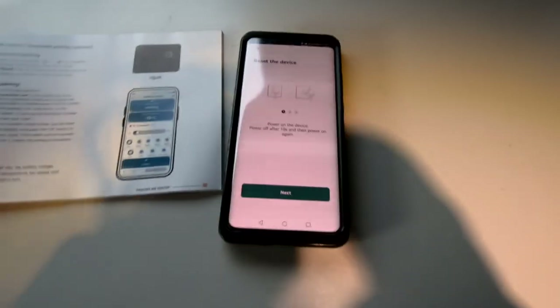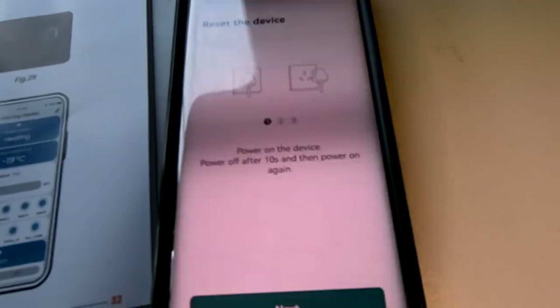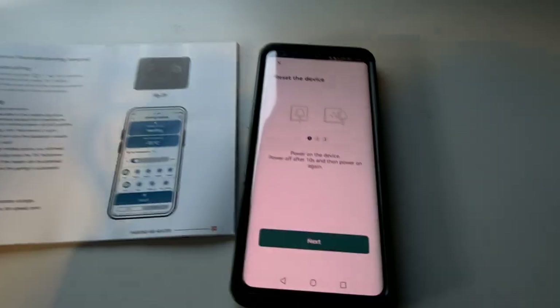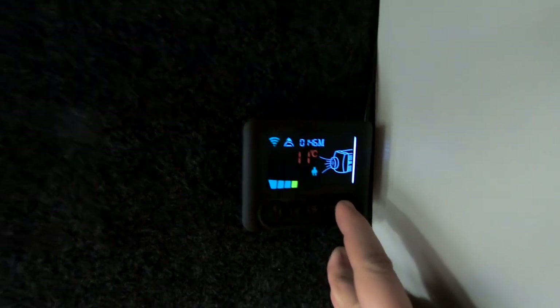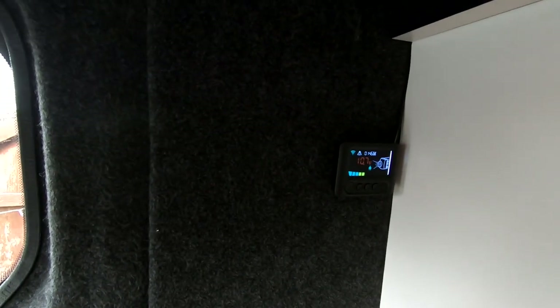It says to power on the device, so I'm going to power this on now with the remote control, then power off after 10 seconds. We've powered off and then power on again. The machine powers back up. Then click next and hold the reset button — the little button on the far right — for five seconds. The device then talks to you, so click next. You can see the machine is glowing on the screen.